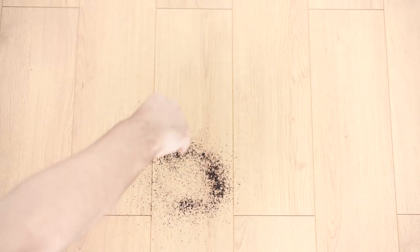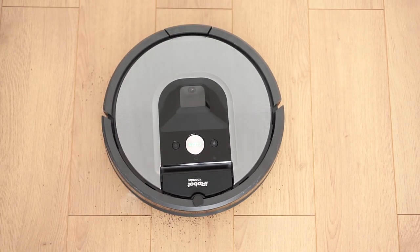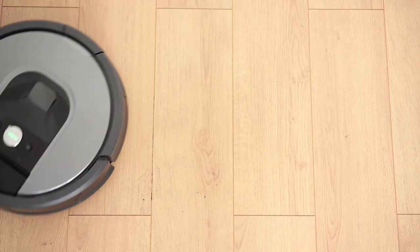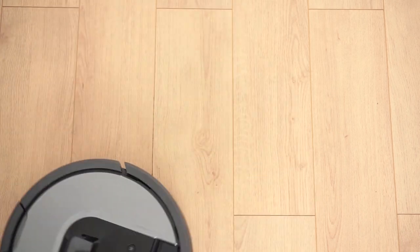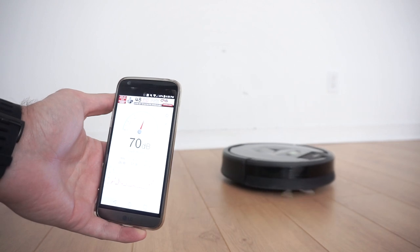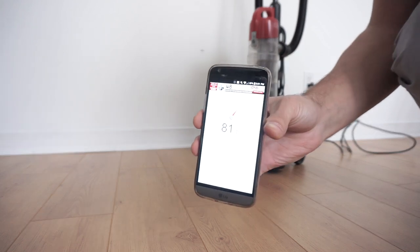If you only want to clean a single spot, move the Roomba to the desired area and press the button so it can start cleaning — like so. As for the noise level, we were getting from 68 to 70 decibels, which is not too bad compared to our conventional vacuum that was constantly over 80.